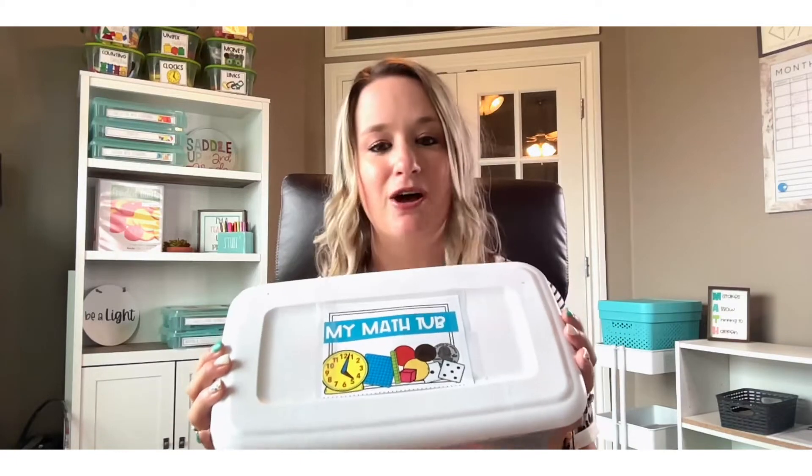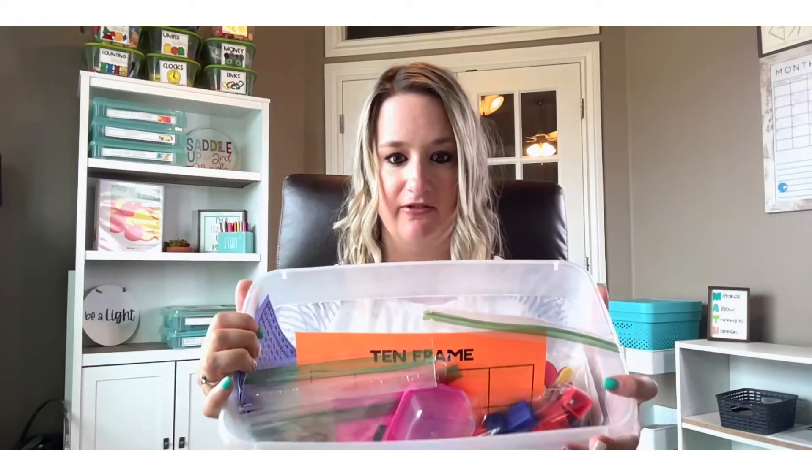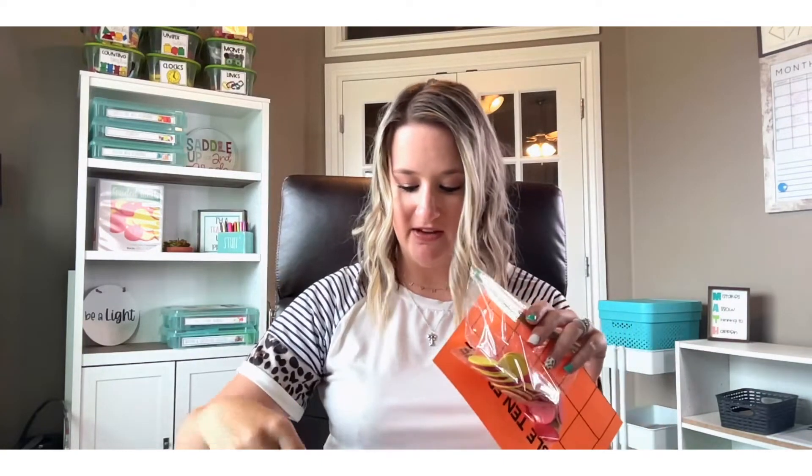Number three is all about math manipulatives. When you're doing math stations your kids constantly need access to several different types of manipulatives because the purpose of math stations is to spiral review. Something you can do so you're not prepping manipulatives each week is to incorporate math tubs — I have a whole separate YouTube video about those. They are shoebox-sized containers where every student has one with an individual set of math manipulatives inside: a ten frame, colored counters, linking cubes, number cards, a hundreds chart, and much more. Everything they need is in a centralized location.